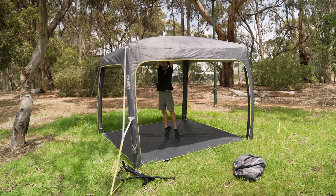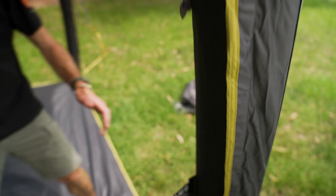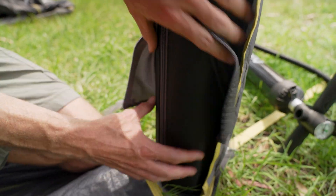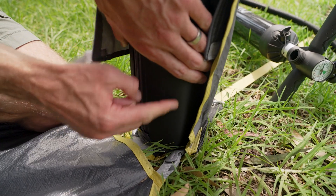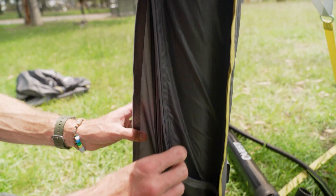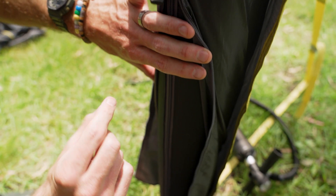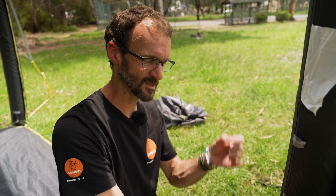If you push on the frame, it moves but bounces back and stays nice and upright. As long as you're using suitable pegs on all four guy ropes, this is going to put up with some pretty bad weather. The air pole technology has come a long way — there's a strong bladder secured inside a couple of layers of heavy duty material. You might be worried about punctures, but the only spot that touches the ground is the very bottom, which is reinforced by another layer. As long as you inflate it with the included pump, you shouldn't have any issues. If you do have a problem, the bladders are replaceable — there's a zip along here — but don't undo it while it's pumped up or you'll end up popping the frame.